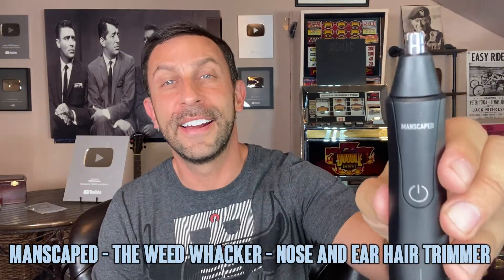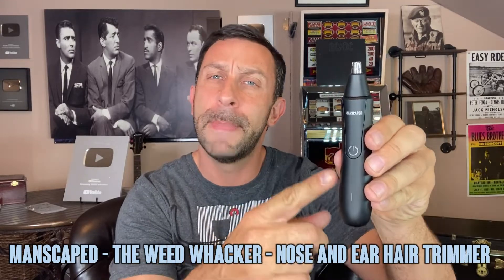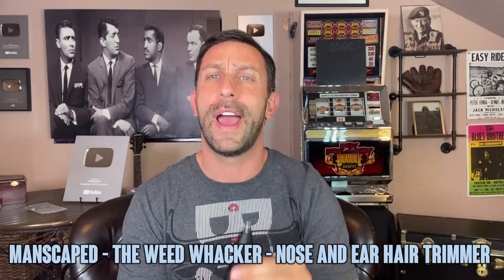Hey folks, Adam here and today we have another elite demonstration for you. This is the Manscaped Weed Whacker 9,000 RPM and this thing is absolutely fantastic. It is rechargeable, comes with all the cables so you can charge it yourself. I'm going to show you how to use it, show you how safe it is, and tell you whether or not you should pick up this fantastic product, which is now available on Amazon. You can put it in your cart and order it today.